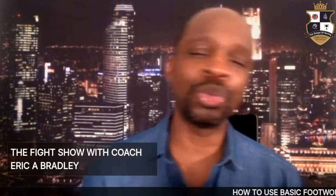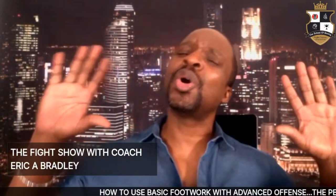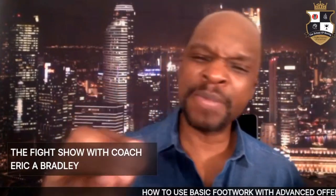We're covering footwork for the skill set of an advanced level peek-a-boo offensive attack. My name is Eric A. Bradley, aka Coach, and you're tuning in to the Fight Show. We're going to go over some very important fundamentals when it comes to executing your offensive prowess utilizing a serious basis of immense level footwork.